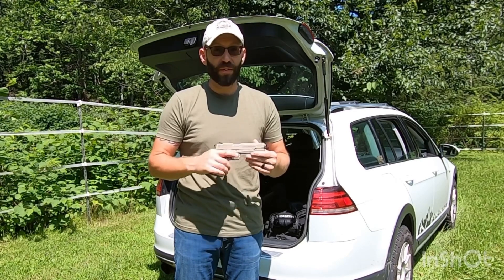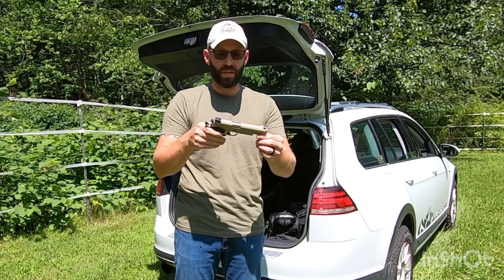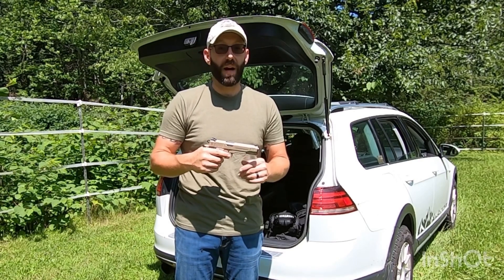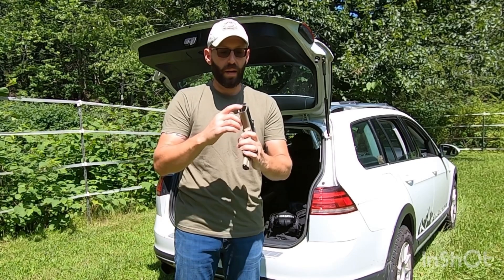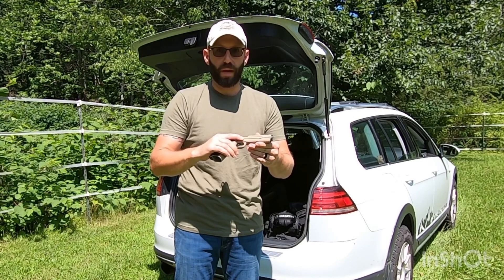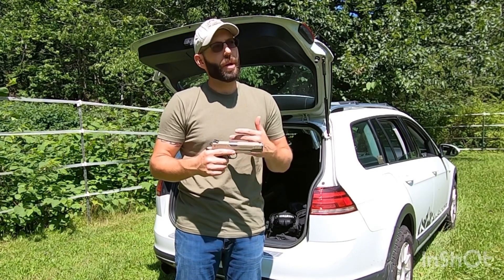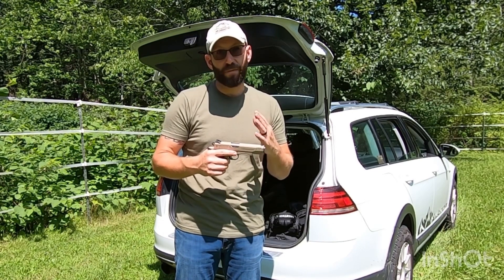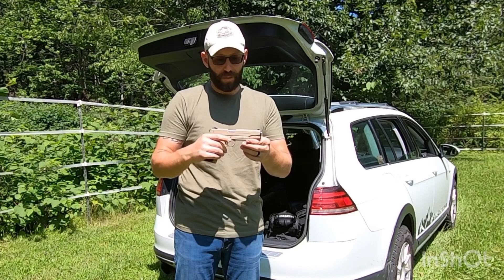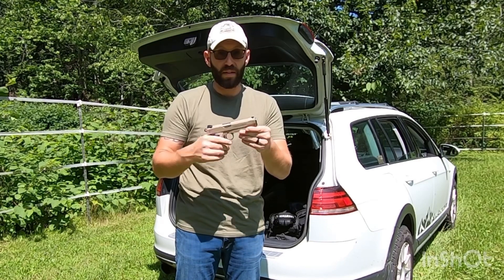One of my very first firearms that I ever purchased was this Para Ordnance 1911. It's their double stack — I believe it's considered their Pro Custom 1445. It is a double-stacked 1911, and it was custom made for my unit when we were in Afghanistan. Doing some homework since getting back, it looks like they did this for a bunch of units between 2005 and 2009. So not unique, there's lots of these out there, but I'm one of the few people in my circle that have seen one let alone own one.